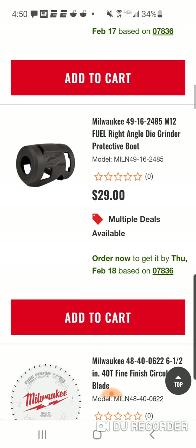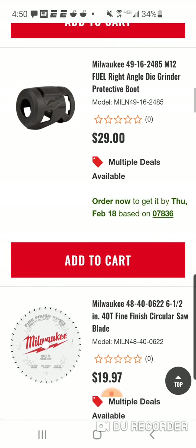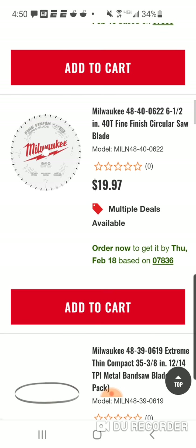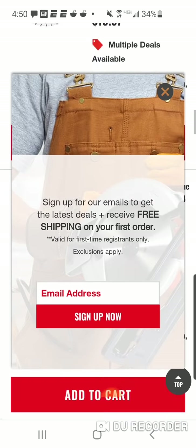All right, so they got the boot — this is for the die grinder, $29. I'll tell you, this is a good deal: $19.97. This is for a six and a half. All right, $20 — you're gonna get a couple bucks off of that.